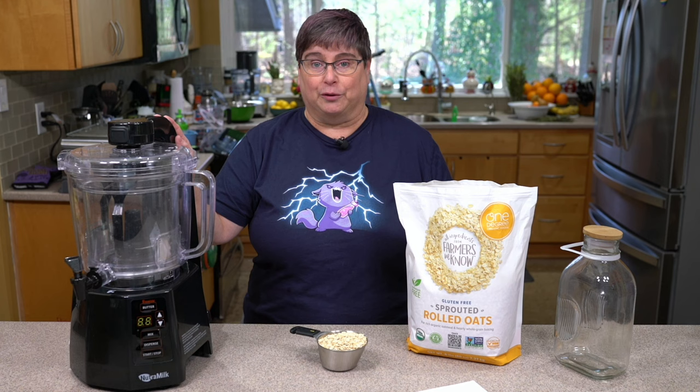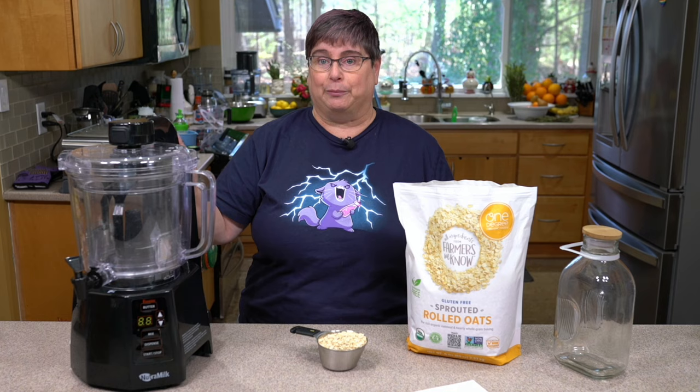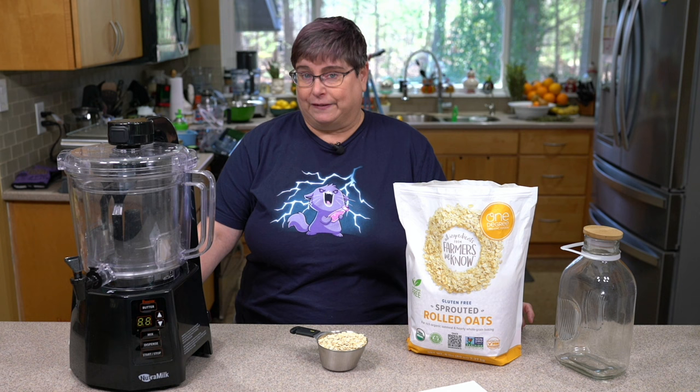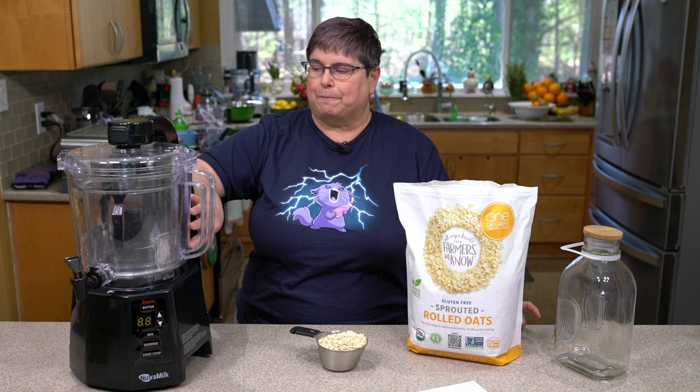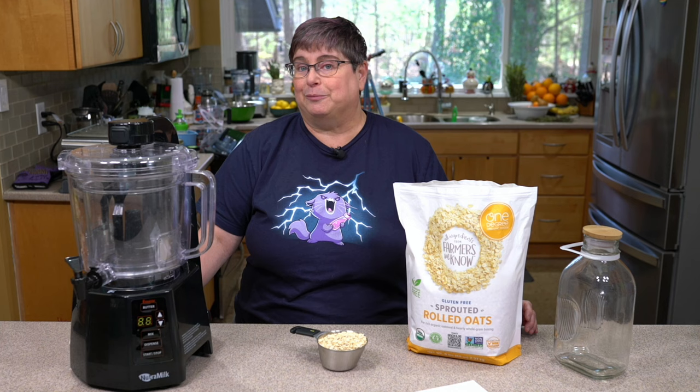Last time we saw the Nutri-Milk, I did a live and we did an unboxing and we made some hemp cashew chocolate milk that was delicious from their recipe. I did oat milk my way off camera and there were a lot of starches I had to clean out. So I'm wondering if with the Nutri-Milk there's a reason behind soaking the oats, and we're going to try that method today.